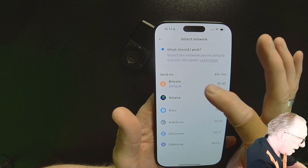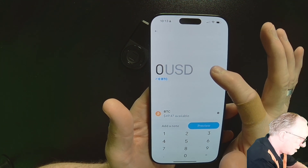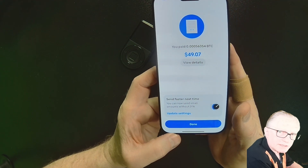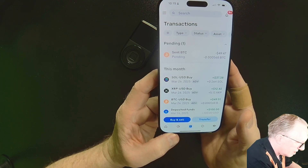I'll choose the Bitcoin network because I've set up a regular Bitcoin account on my Descent. I'll choose max since it's only $50 worth and then tap send now. The Bitcoin has been sent from my Coinbase account over to the Descent wallet, and that outgoing transaction is now pending.